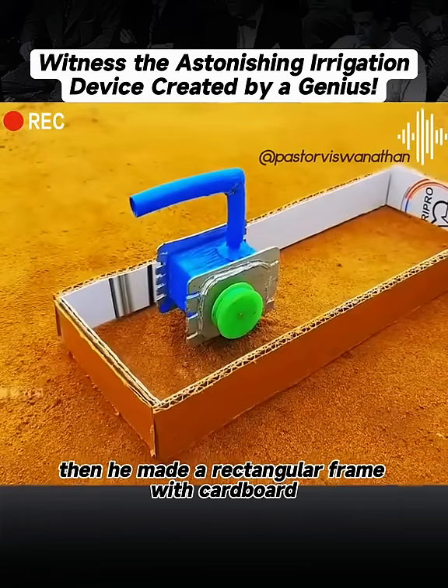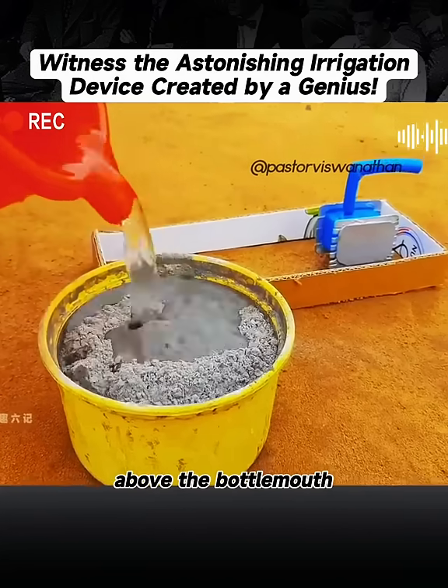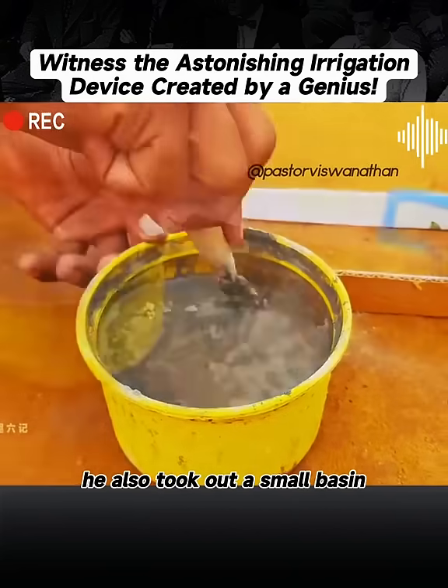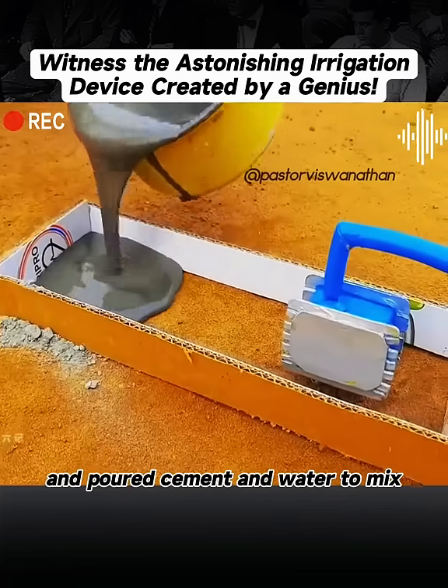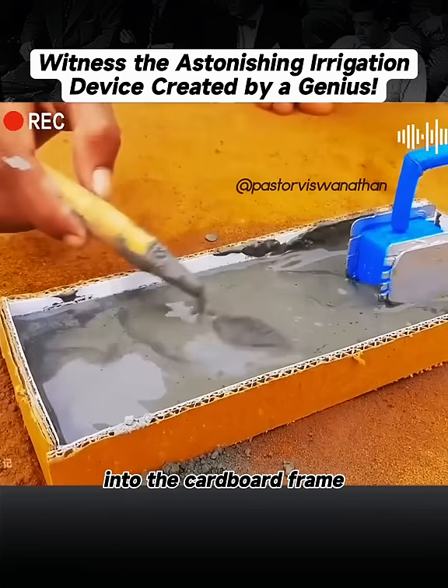Then he made a rectangular frame with cardboard and put it on the ground above the bottle mouth. He also took out a small basin and poured cement and water to mix.